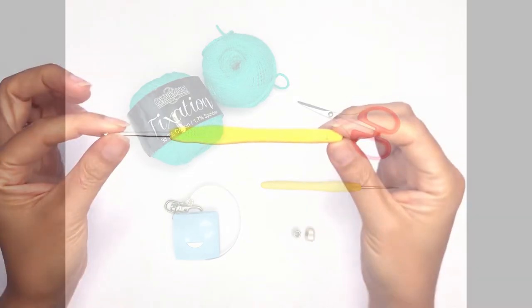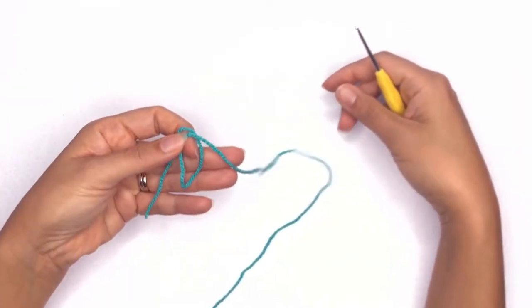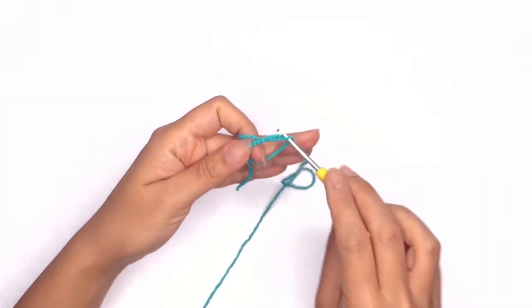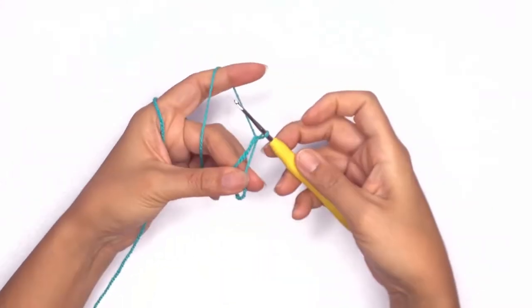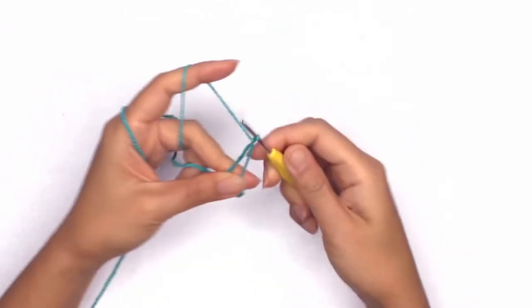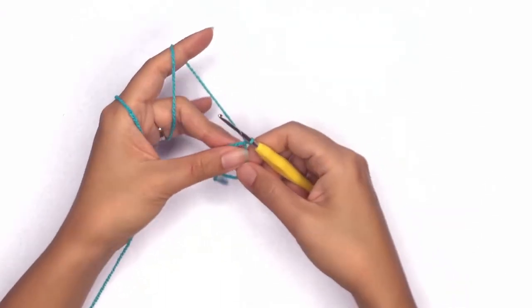Now to begin, we'll first work up a magic ring or a magic circle. We'll wrap the yarn around our finger like this, remove and insert your hook through the ring. Drop a loop, hold the ring with the other hand, pick up your working yarn, and chain one to secure. Now I'm removing the tail from the ring so that it'll be easier to pull later on.